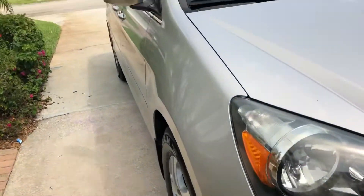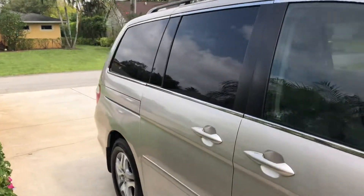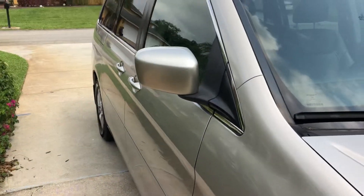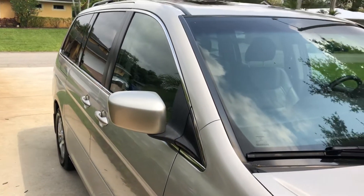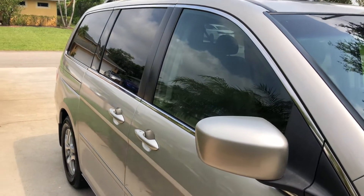When the guy came to detail it, I had him just do a quick exterior wash — I didn't have him go crazy on the outside because I wanted to focus on the inside, since the inside needed a lot of work. What I did is I took the actual mats from mine — I have the WeatherTech mats in a different Honda Odyssey — so the underneath ones, which are basically brand new, I just took those out and put them in this car.